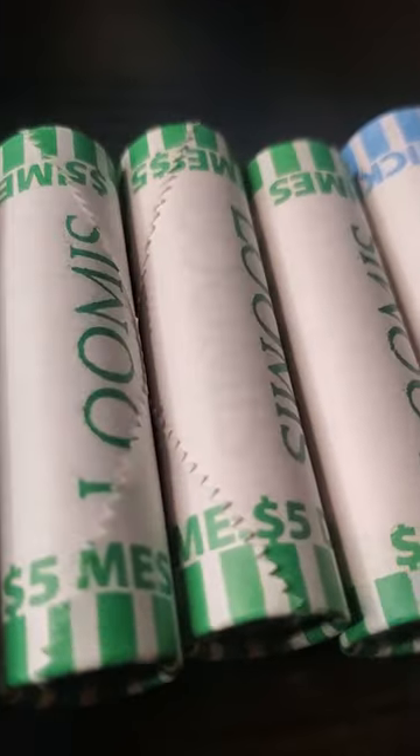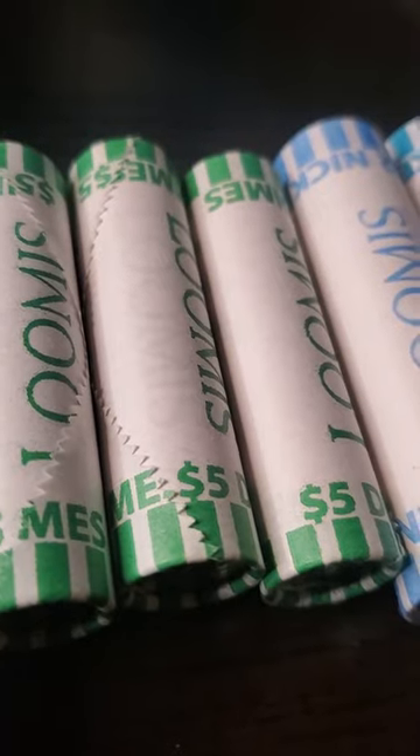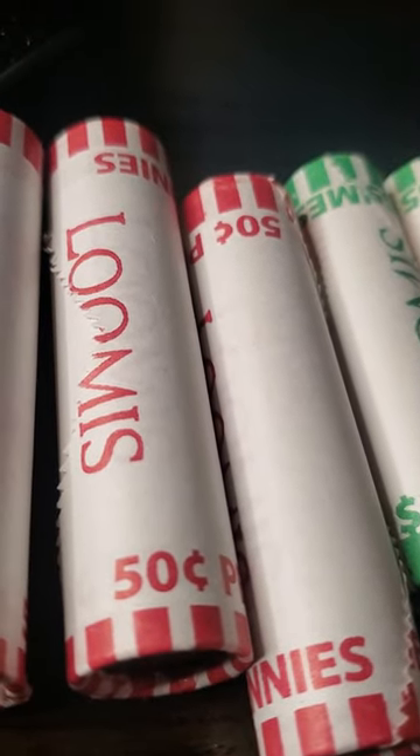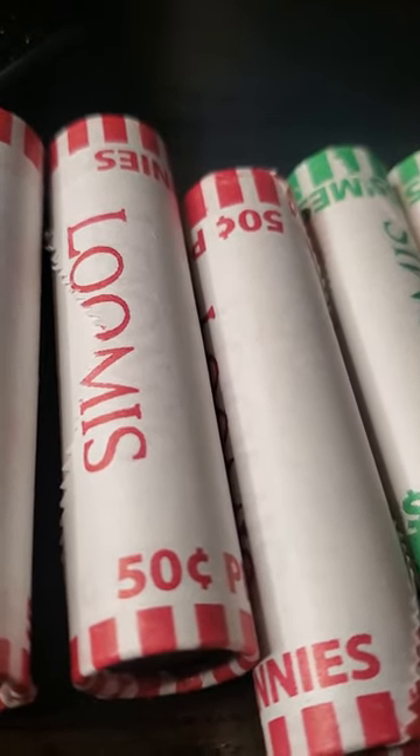Let's see if we can find some more good coins. Next up will be the dimes — just take those bad boys right there and open them up and see if we have some silver. Then we'll go nickels, then we'll go pennies for coppers, wheat pennies, and other stuff like that. So let's find out what we get.